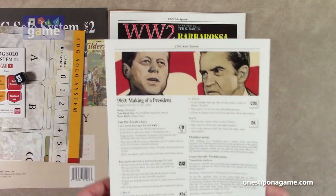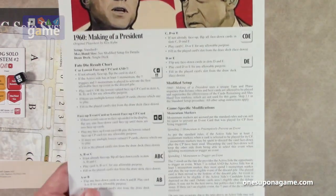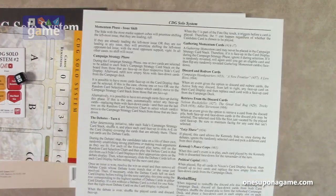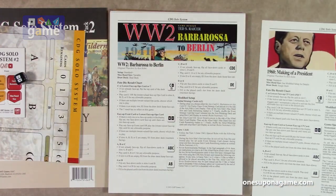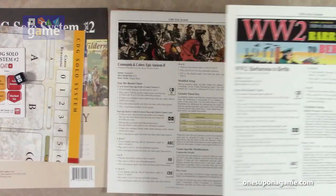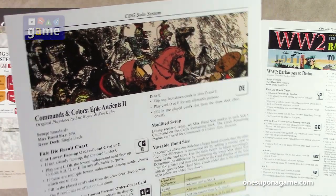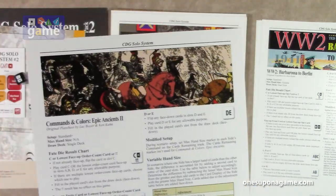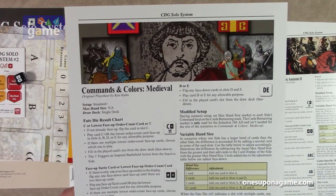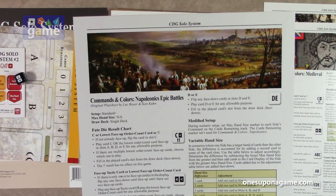And then the actual game reference cards. This one is for playing 1960: Making of a President — it gives you how to set it up specifically for this game and how the rules work. Then we've got Wir2, Barbarossa, and Zipro Lynn. Command & Colors: Epic Ancients 2. Command & Colors: Medieval. Command & Colors: Napoleonics Epic Battles.